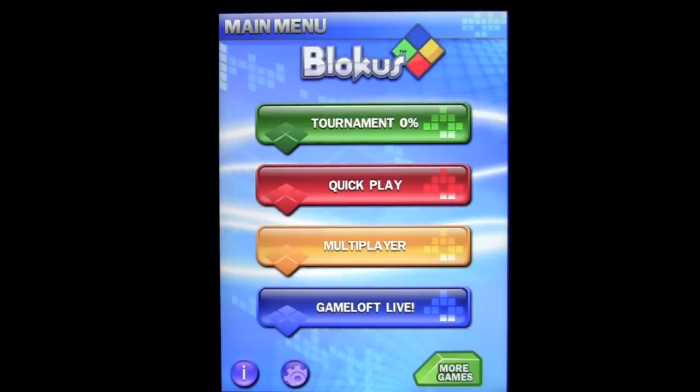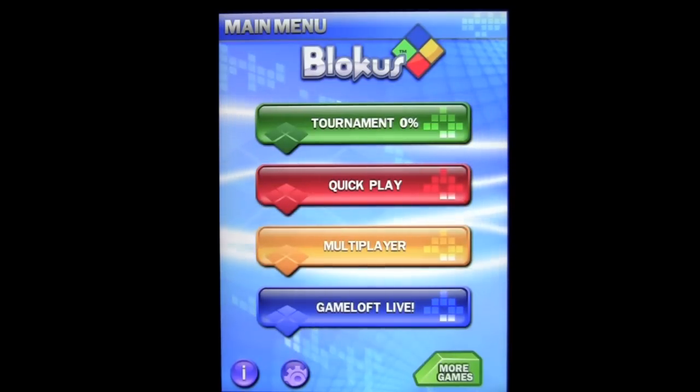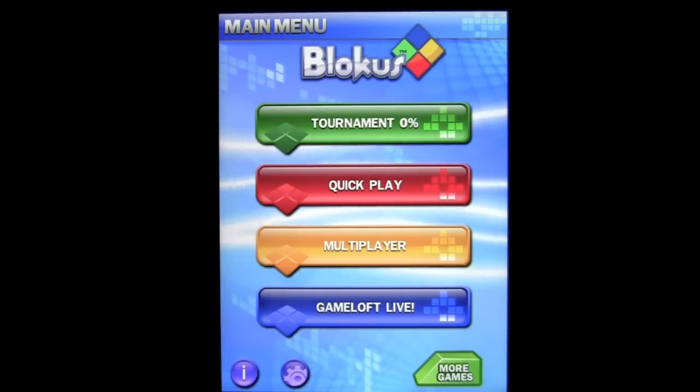This colorful board game revolves around logic and precise block placement, where each move determines your game's success. Here's the opening screen.